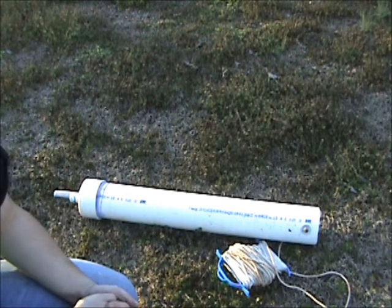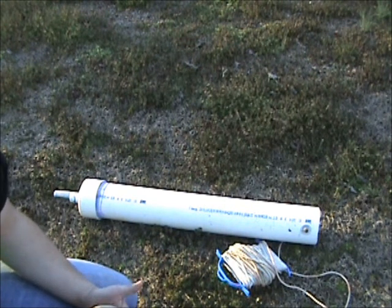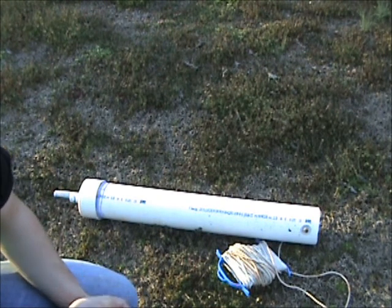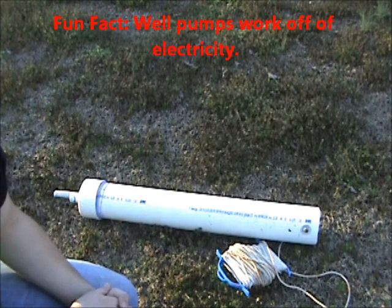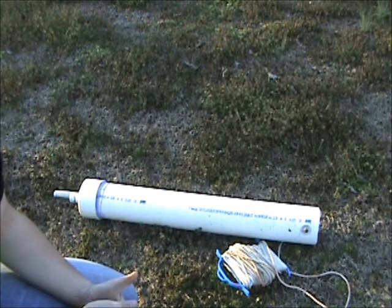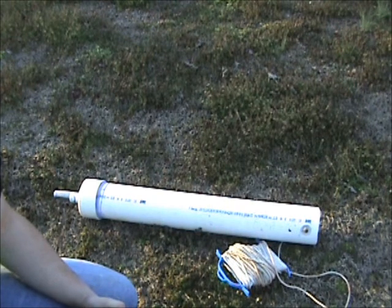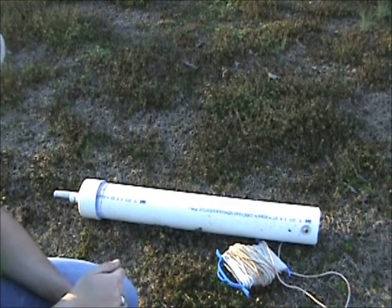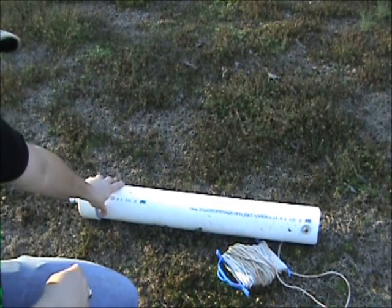This is a method of extracting water from a well if you can't afford a solar-powered pump or the grid goes down. If you have a submersible pump or a long tube, you'll have to remove that first. My well doesn't have a pump yet, so this was a backup option I opted for.